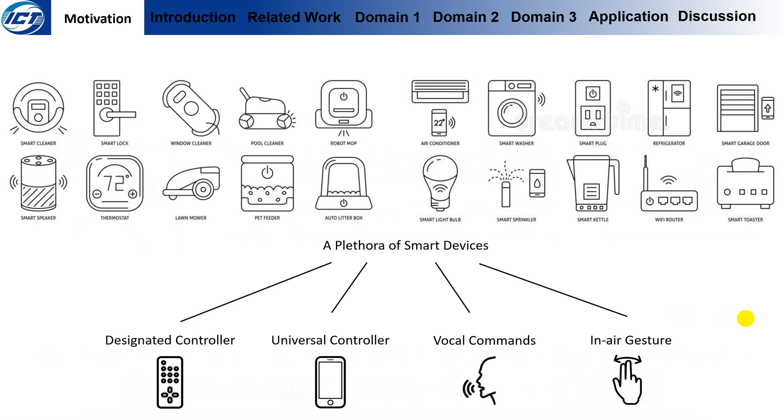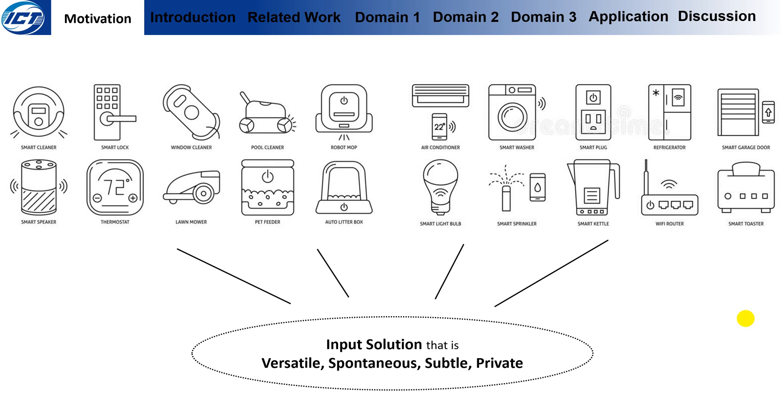The trend of IoT brings a plethora of smart devices that enriches home input interfaces. Aside from using the interface on the device, people can use a designated controller, use a smartphone as a universal controller, speak the command, or use in-air gestures. However, controllers are not spontaneous, while voice commands and in-air gestures can be intrusive and tiring. So we still need an input solution that is versatile, spontaneous, subtle, and private.